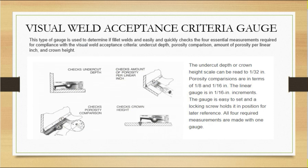The next gauge is the visual weld acceptance criteria gauge. This gauge is used for visual inspection — checking what type of defects appear visually, such as undercut, porosity, crown height, and the amount of porosity per linear range. This type of gauge is used to quickly and easily check the four essential measurements required for compliance with visual weld acceptance criteria. It can be used for both fillet welds and other weld types.